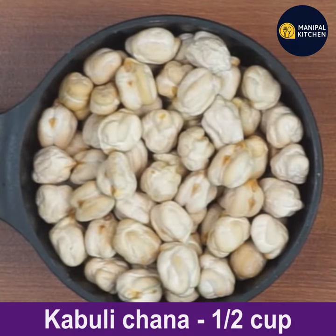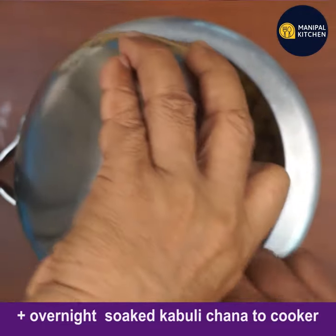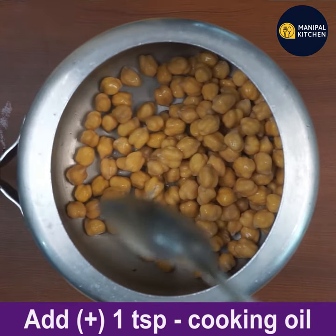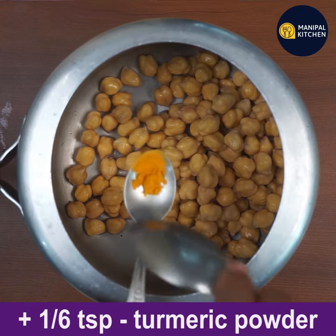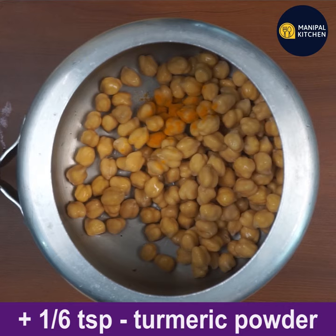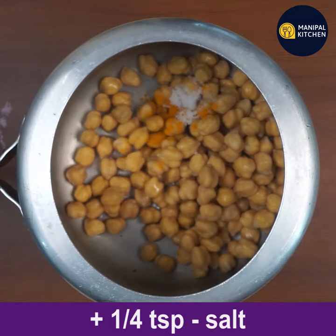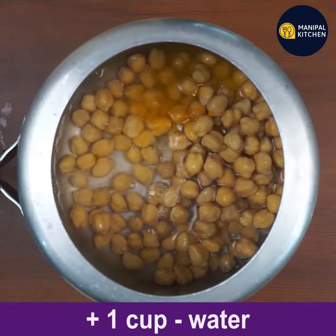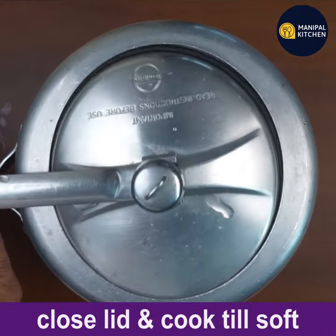For that, I am showing you the dry chana — half cup. Wash and soak it overnight for eight hours. Then drain all the water and add it to the cooker. Add one teaspoon cooking oil, one sixth teaspoon turmeric powder, one fourth teaspoon salt, and one cup water. Close the lid and cook till soft.